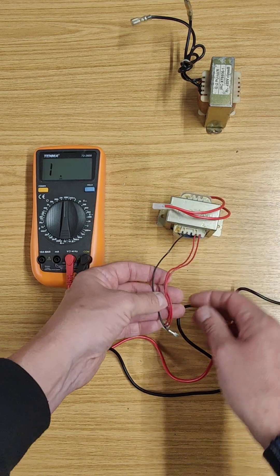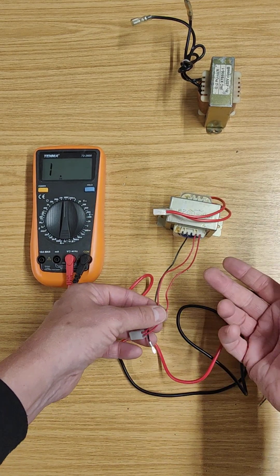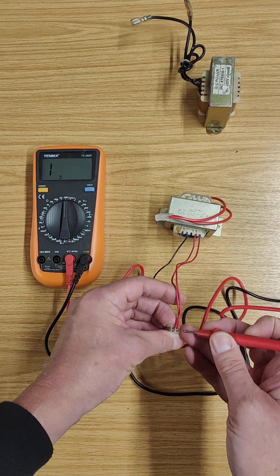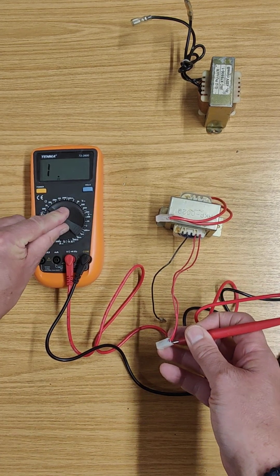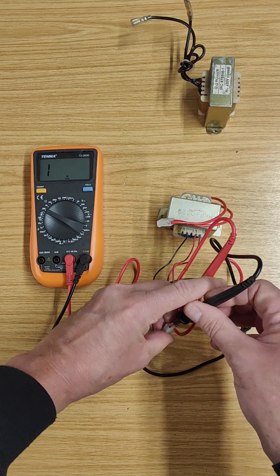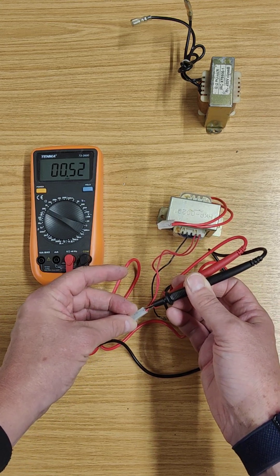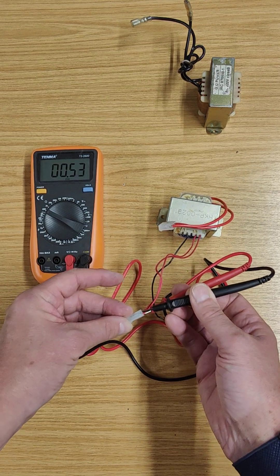Secondary — let's have a look at that. I've got three wires here. You may have different numbers — you might have two, three, or four. It all depends on the arrangement, but all of these should somehow be connected. I need to go back to a low range again because I'm expecting my wires to be connected — in other words, the resistance to be very low. We'll pop that in the back of the connector. The secondary side is actually very, very low resistance — 0.53 ohms.